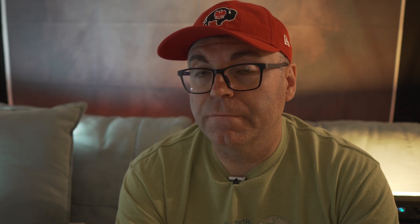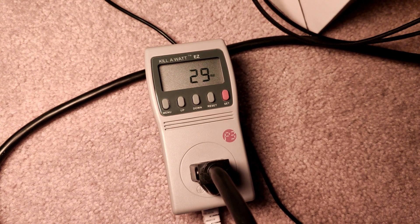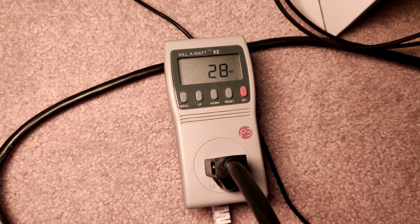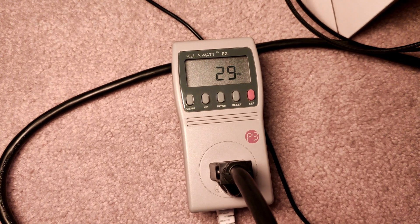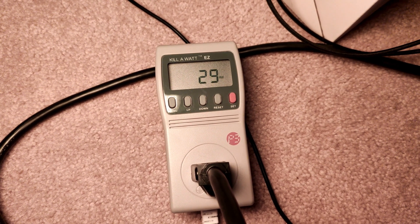The power usage when the computers are off in a standby situation, right before you turn them on, is 0.1 to 0.2 watts. Once we turn them on and wait for everything to load, both the Lenovo and HP sit at idle with wattage hovering around 30 watts — something between 28 and 30 watts.